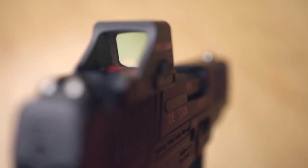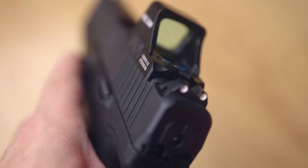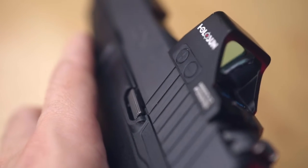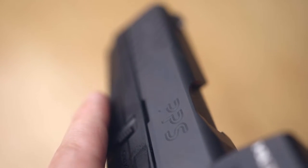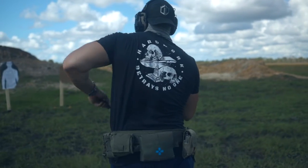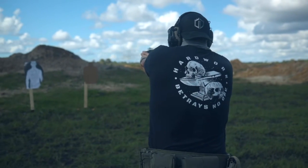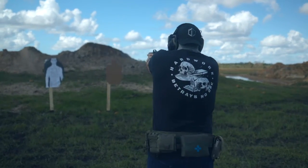The red dot factory installed on the gun — the Holosun 507K — is the first Holosun I've owned, and I'm really impressed. The buttons, the battery, the witness marks on the screws from the factory — everything came really nice. It should be said that I didn't have to touch a single adjustment screw. This came absolutely perfectly sighted from the factory.